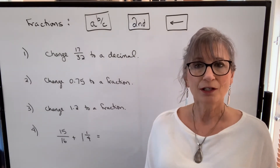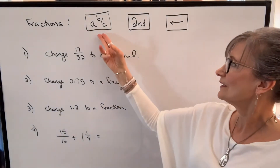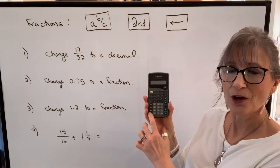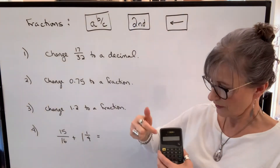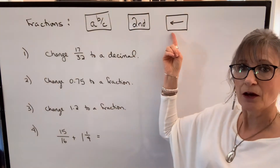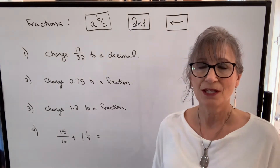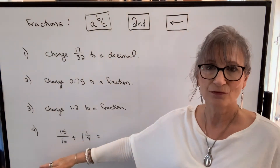I want to start by talking about how you can use the fraction functions on your calculator. The first one is A and B over C, which is the second function from the bottom on the left. Then your second function — the colored one, yellow or green — and on the bottom left you'll have an arrow button, and above that arrow button you'll see F arrow D going back and forth. With those three functions we can easily do any questions involving fractions.